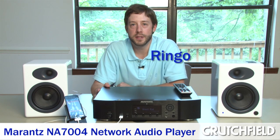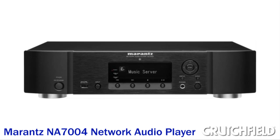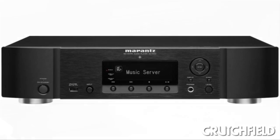We're here today to talk about the Marantz NA7004, which is a new device from Marantz. It's a standalone streaming device with a high-end D-to-A converter in it — kind of the first of its type.